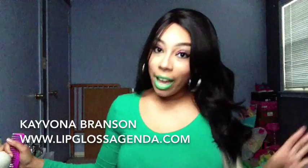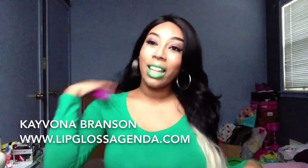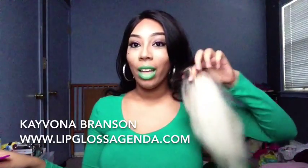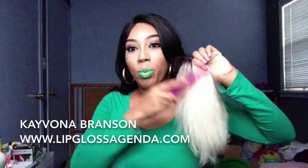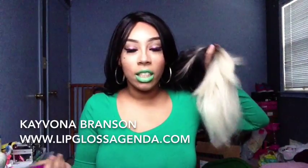I've gotten a lot of compliments on this hair because it is really pretty. The color and everything is so pretty. But another thing that I don't like about this wig is the blonde — as you can see, it's super matted looking. It just looks a hot mess.